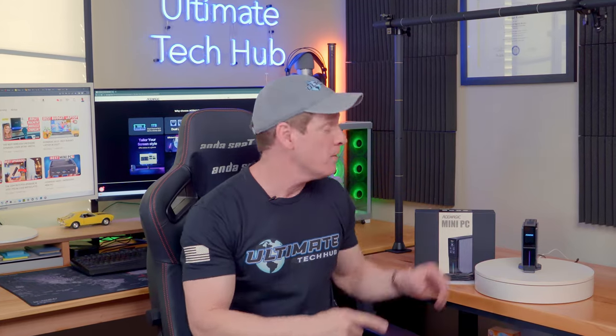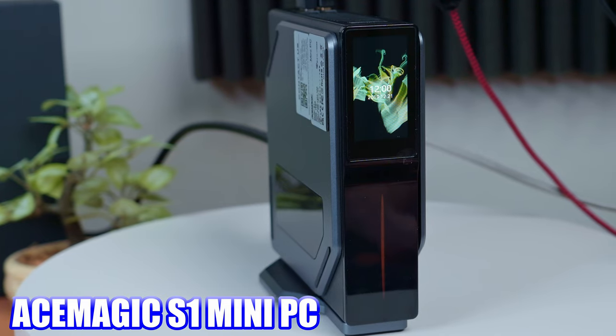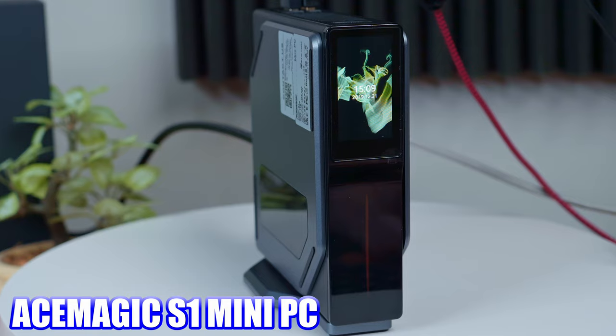Hey, what's up guys, welcome back to the channel. I'm Mike with the Ultimate Tech Hub. In this video we're taking a look at a mini PC from Ace Magic — this is the S1. Full disclosure, Ace Magic sent us the S1 for free for an honest review. This is our second mini PC review from Ace Magic. We also reviewed the AM20, and I'll put a link in the video so you can watch it.